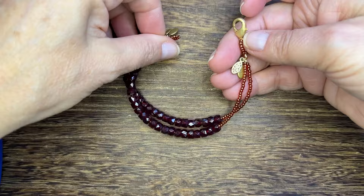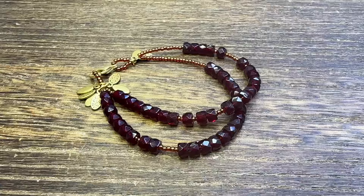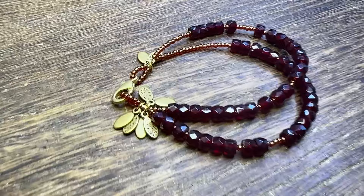This bracelet is absolutely spectacular and a bit of a fidget bracelet if you must. Pick up these pieces from ringsandthings.com and you can make the same thing. Thanks so much for watching!